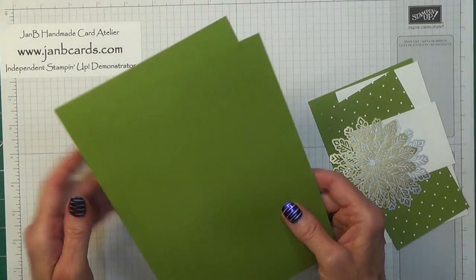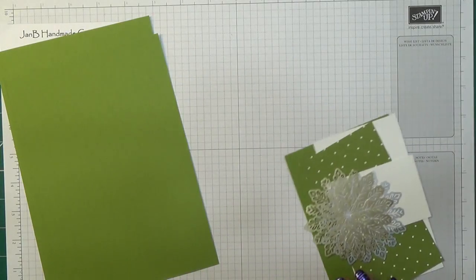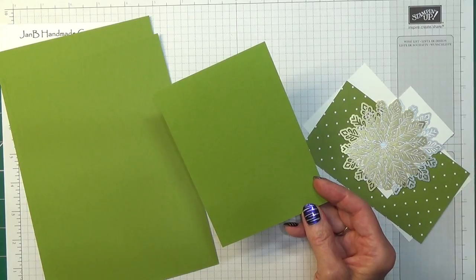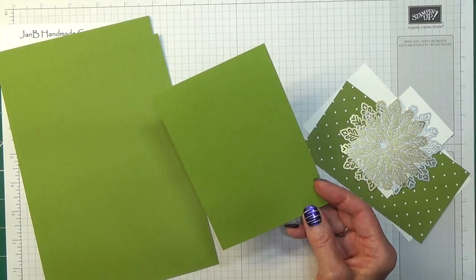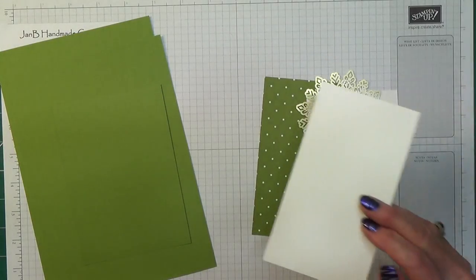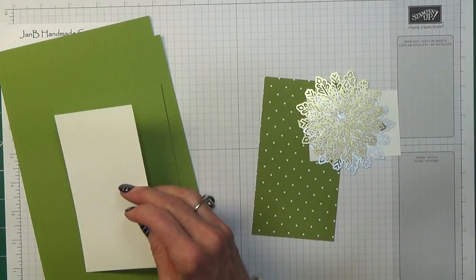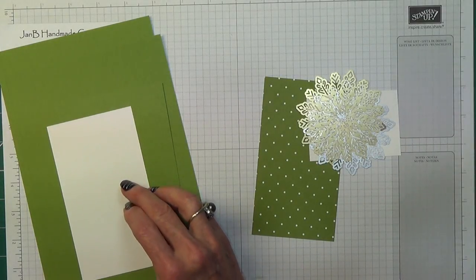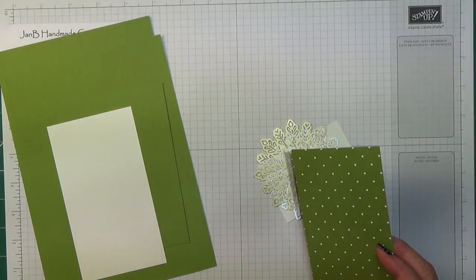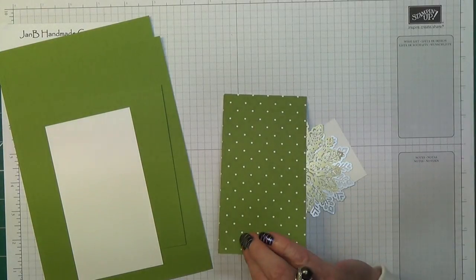To start off with you need two pieces of cardstock which measure 8.25 inches by 5.75 inches, which is 21 centimetres by 14.6 centimetres. Another piece of Old Olive which measures 5.5 inches by 4 inches, which is 14.3 by 10.2 centimetres. And then to decorate the lid you need a piece of Whisper White cardstock which measures 3.1 inches by 5.5 inches, which is 7.9 by 14.3 centimetres. Then you need a piece of designer series paper from Merry Little Christmas, and this measures 3.5 inches by 5.5 inches.